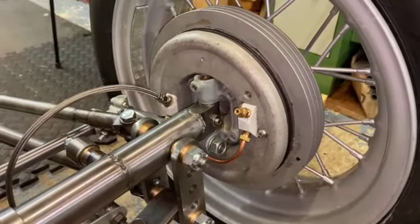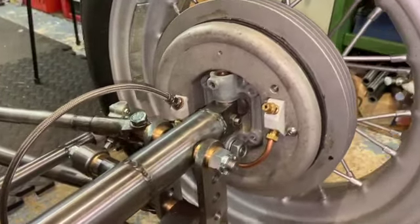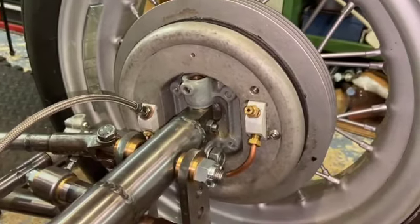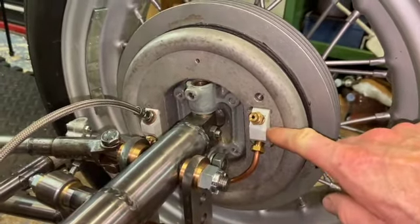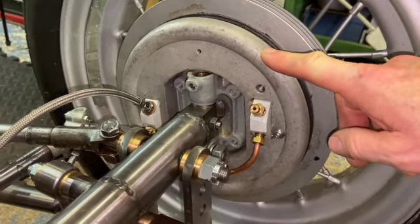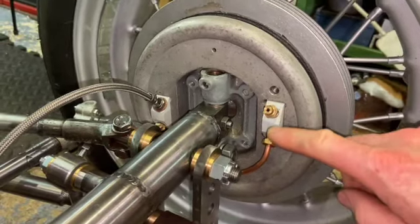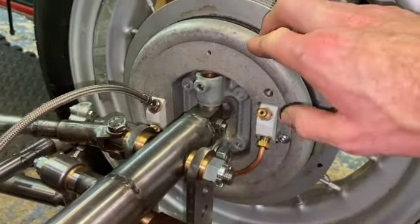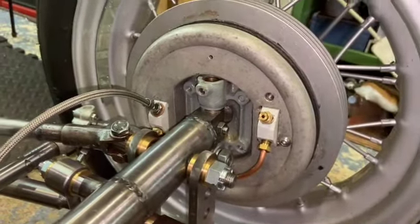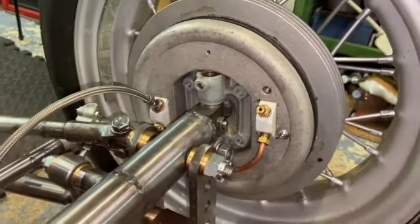The brakes themselves at each corner are actually hydraulic brakes — not the cable brakes as originally fitted to Austin 7s. These are hydraulic and the backplate is a custom item but it's very similar to a Morris Minor backplate, and the wheel cylinders are actually Morris Minor wheel cylinders. So it's all hydraulic and that's all fine. That's not the bit I'm actually changing. What I'm changing is the pedal assembly.